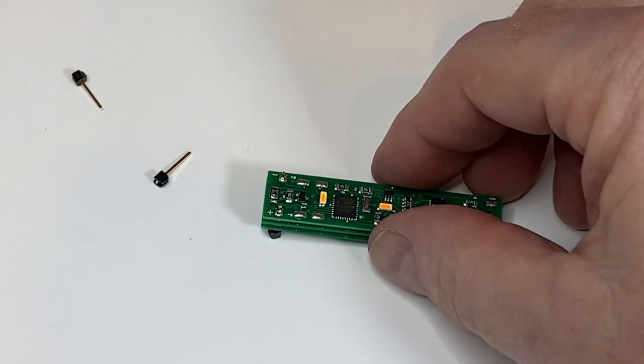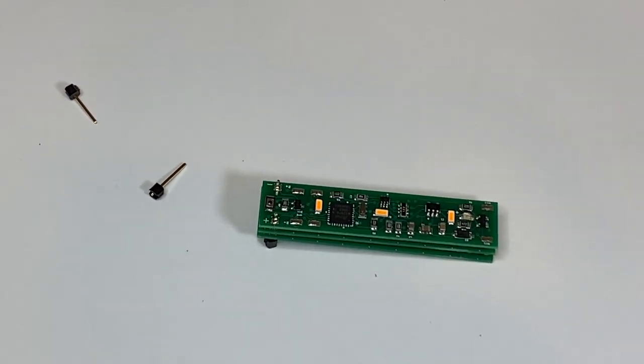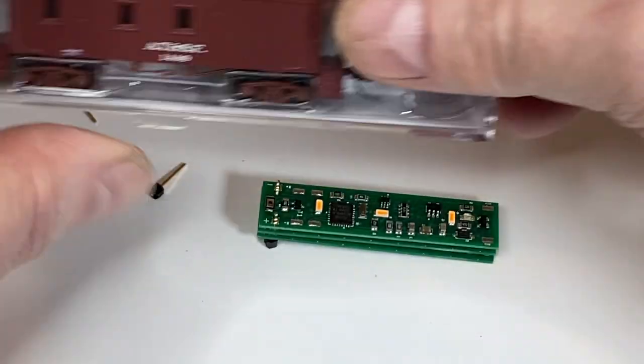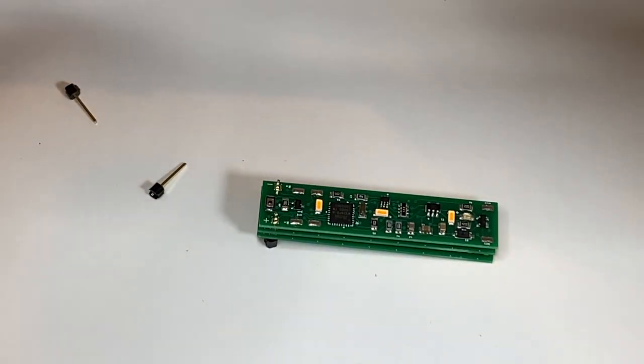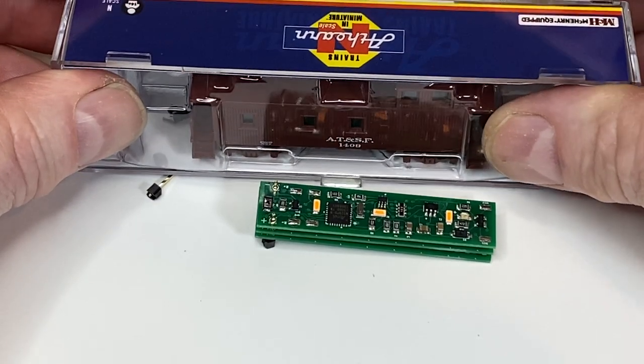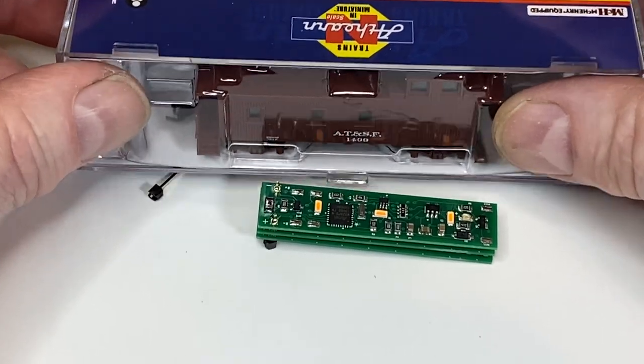We'll have another video showing that shortly — just want to get the product video out there. But you can literally have the caboose on the layout, pick it off the rails, the lights will stay on and dim a bit, put the train back on the track, and it will not have lost power.